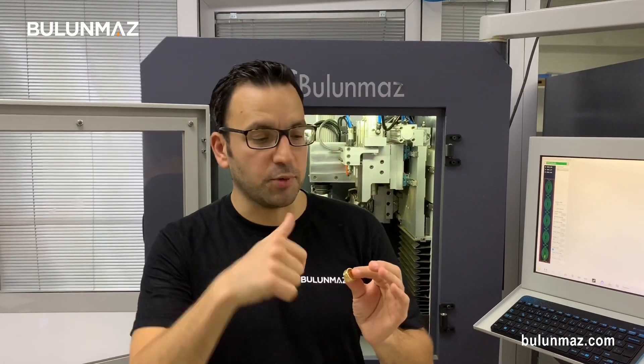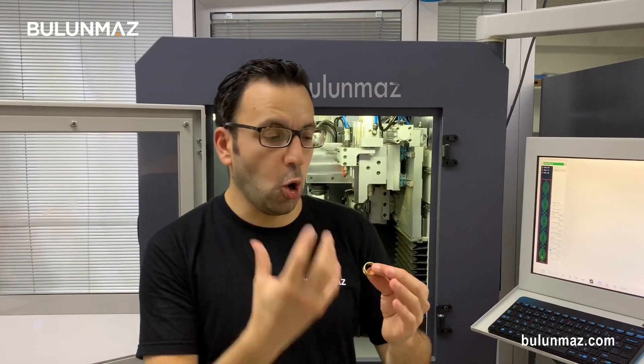You can also use end mills in different work operations. I used 0.30 mm depth, but you can engrave deeper and make enamel. You can make plating, you can make an old retro look on your rings. There are many different solutions to use end mills.